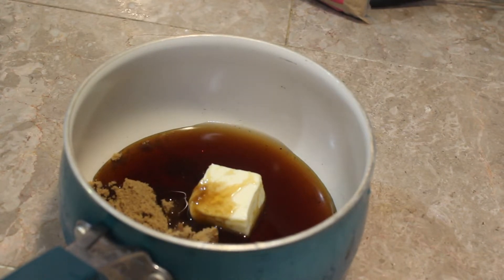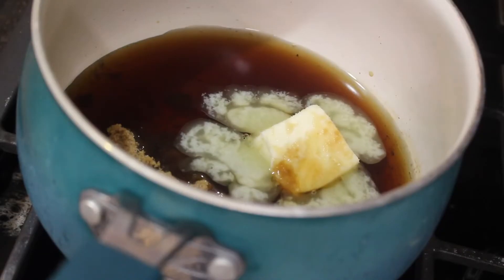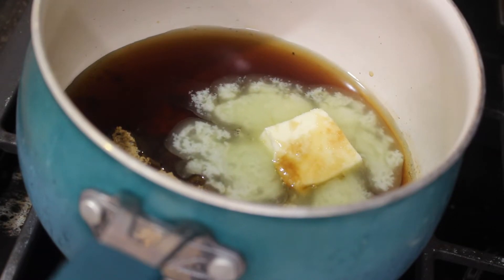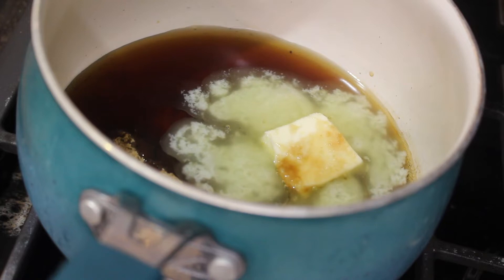Make sure you whisk carefully. Put it on a lower heat because we don't want any of this stuff to burn — and it can burn very easily. We're going to put it on and just slowly mix until everything is well combined.